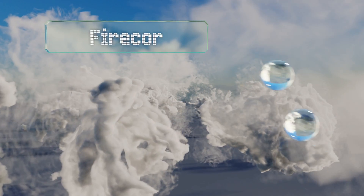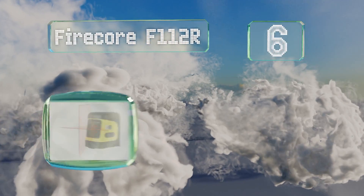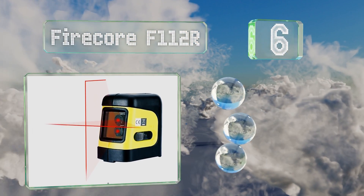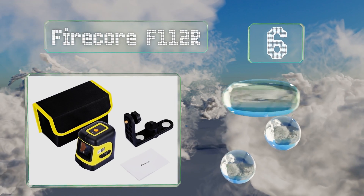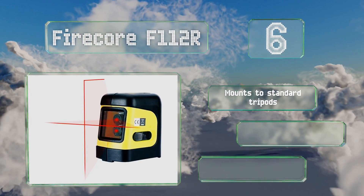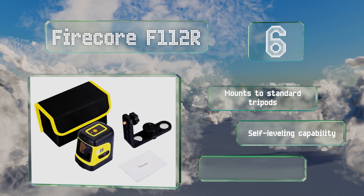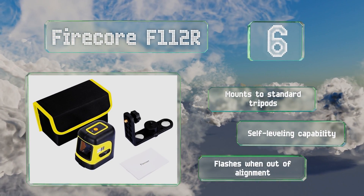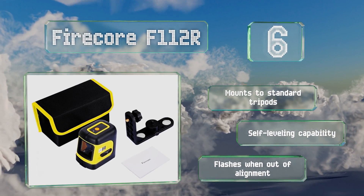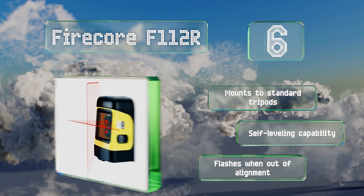Moving up our list to number six, the Firecore F112R is tough enough to handle dusty conditions or a drop from as high as three feet. The pendulum it uses to attain proper alignment for its crosshairs locks into place when not in use to protect its internal components. It mounts to standard tripods and is self-leveling, and it conveniently flashes when it's out of alignment.